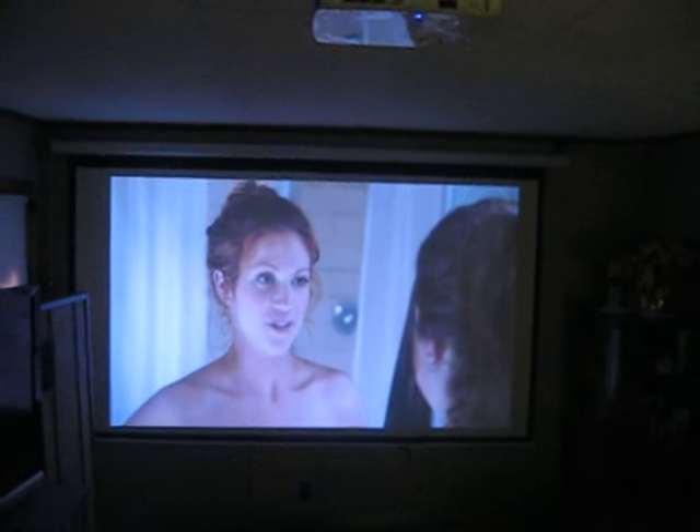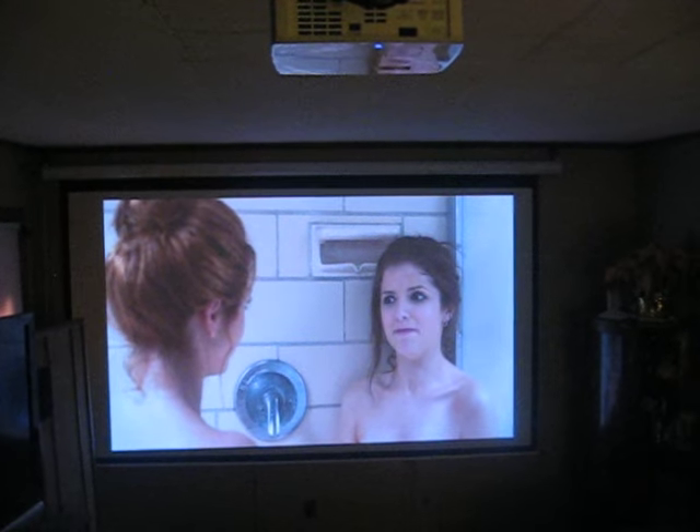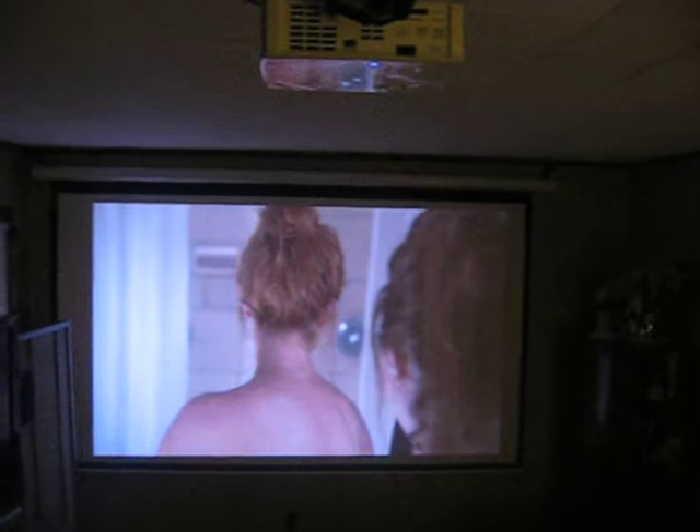We've stayed away from laser LEDs because they've been so undependable, and still the best projectors in the world are using a mercury lamp. But the Acer is a cute, great little projector — easy and transportable, and doesn't use much power.